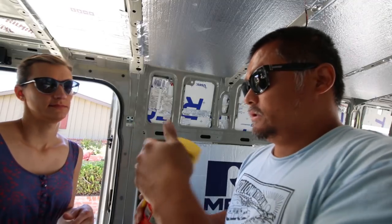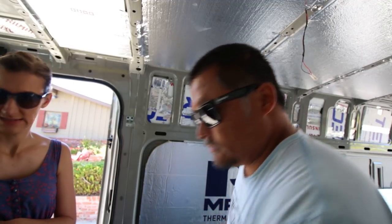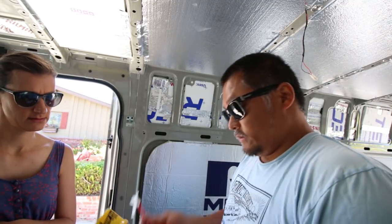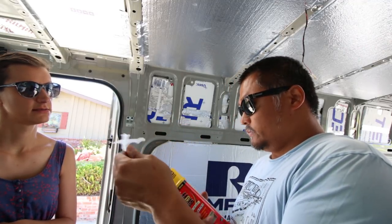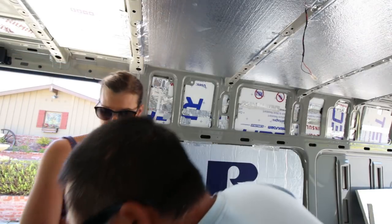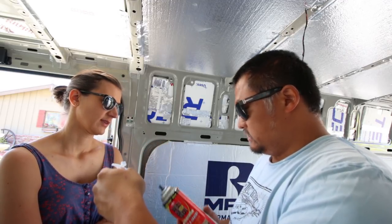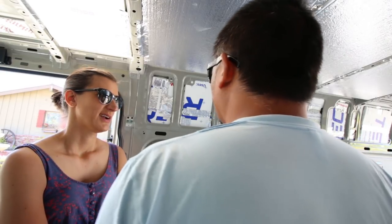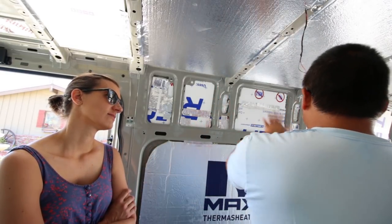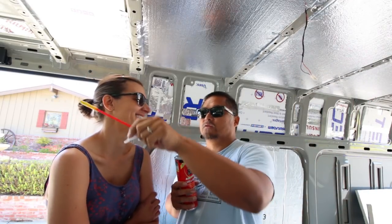This spray foam fills up to one inch. The thing about this can is once we open it and start using it, we have to use it all or it's trash - because when the foam contacts air it starts to expand and dry. So if it's stuck in the applicator tube, it becomes useless. We can't do a test patch to see how far it expands; we just have to go for it. I'd do a really light layer, let it go through the whole thing, then come back and do it again.